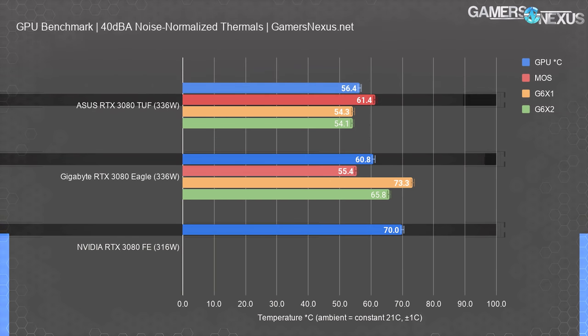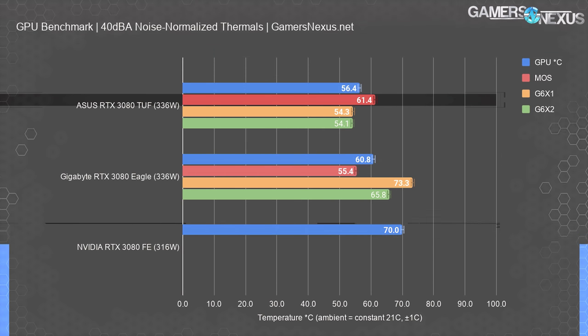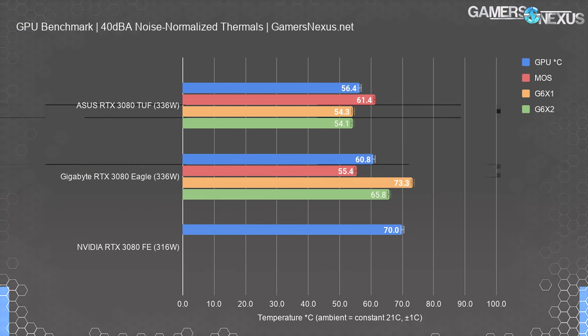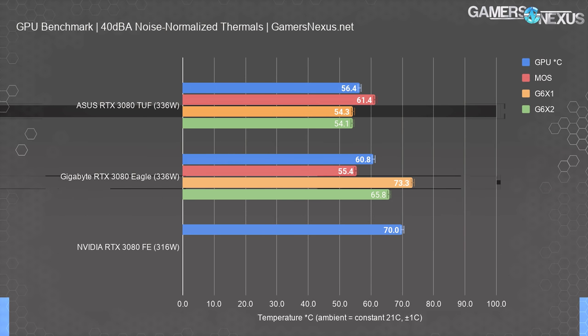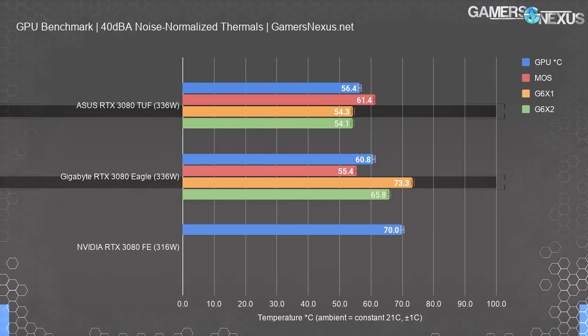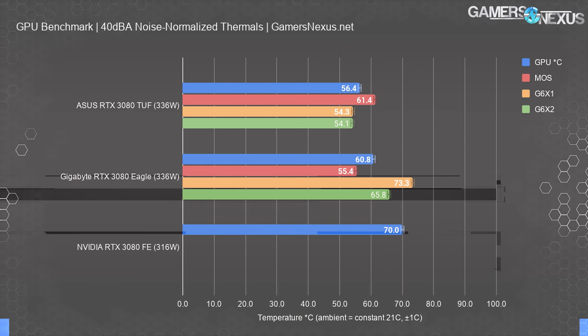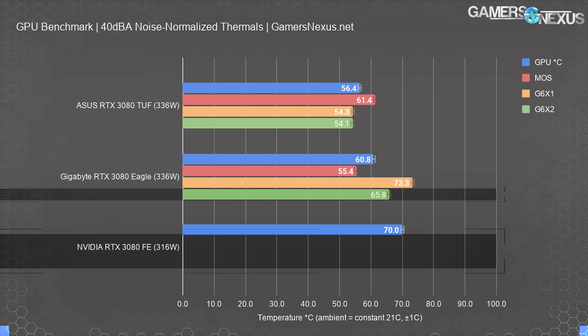VRM MOSFET thermals measured on the PCB put the ASUS card at 61°C near the I/O side VRM, while the Eagle measured 55°C in the same spot. For GDDR6X thermals, the ASUS card tested at 54°C on the flip chip side, and the Gigabyte card tested at 73°C and 65.8°C depending on location. The FE card had trouble with this test, so it's not in this chart.